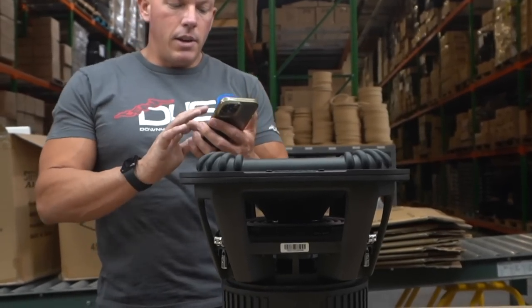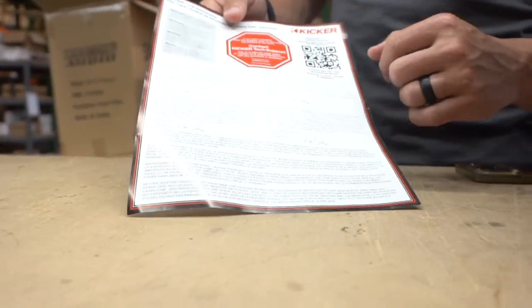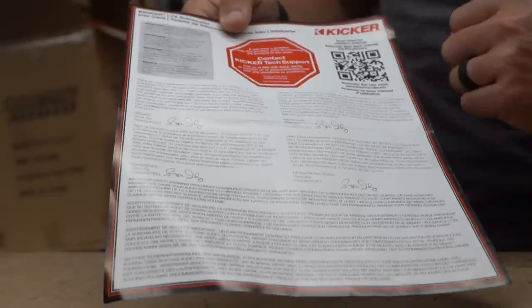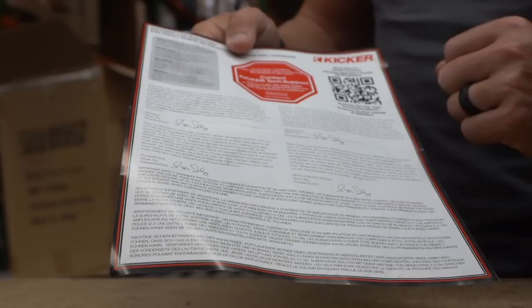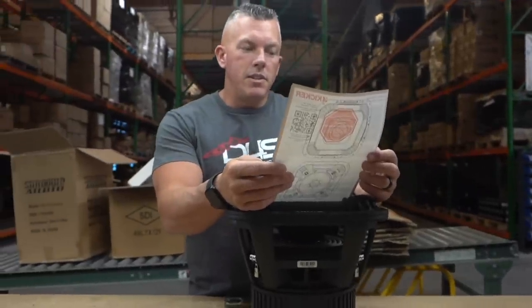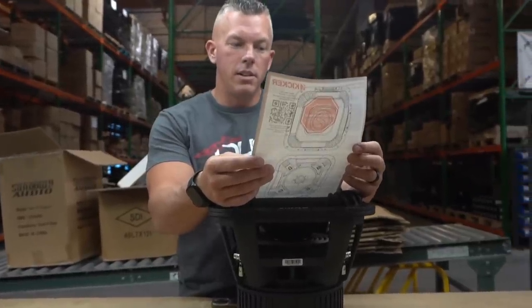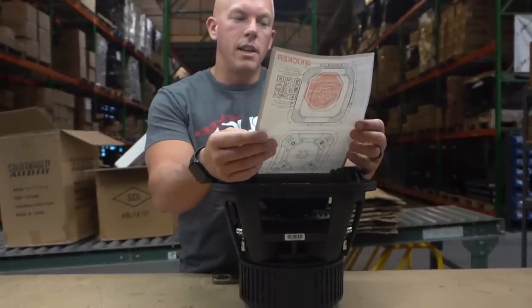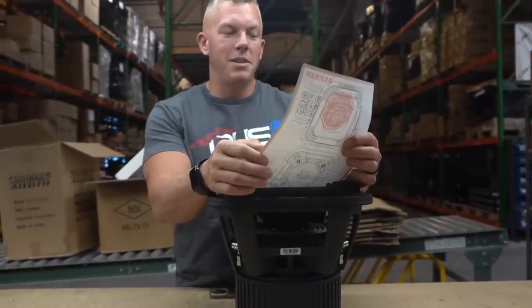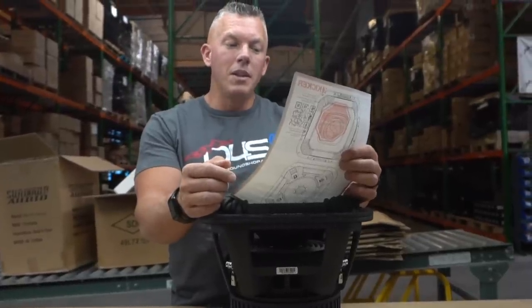This subwoofer is rated at 2000 watts RMS, which I know is going to be very conservative. It comes with a piece of paper that has a QR code for the owner's manual and a note from the president and CEO, Steve Irby. It reads: 'Thank you and congratulations on your purchase of the Kicker L7X subwoofer. The L7X reimagines the massive power handling and motor of Kicker's legendary L7 Solo X subwoofers with the most up-to-date engineering, materials, and design concepts.' If you ever owned a Kicker L7 back in the day, drop a comment below and let me know which one you had!